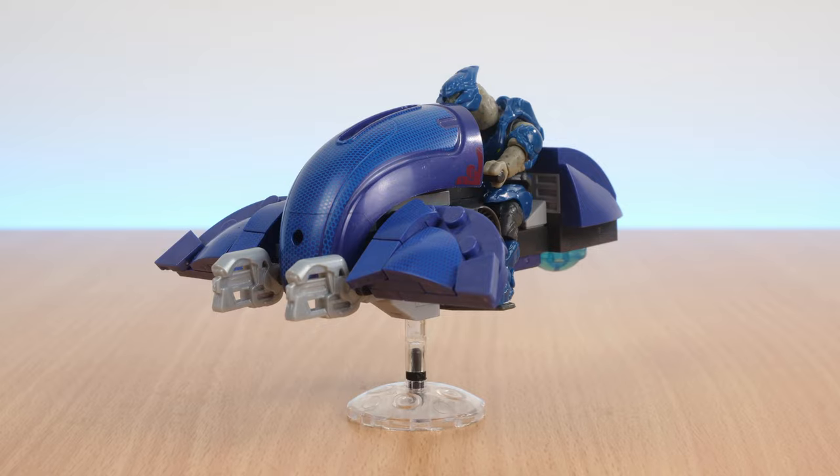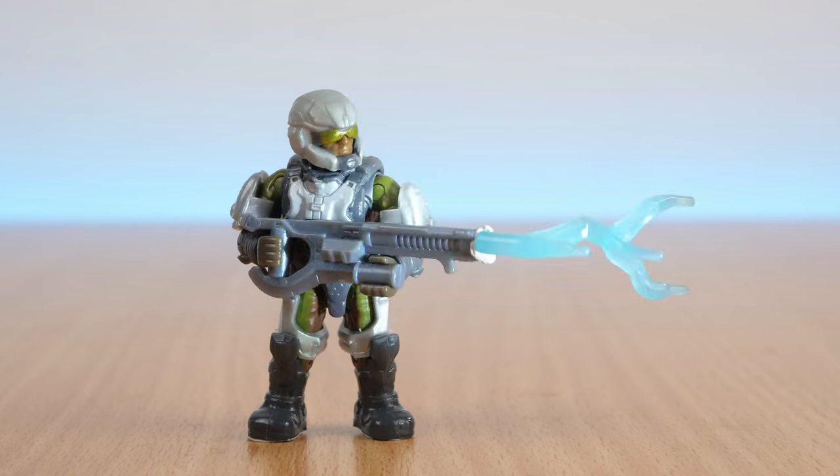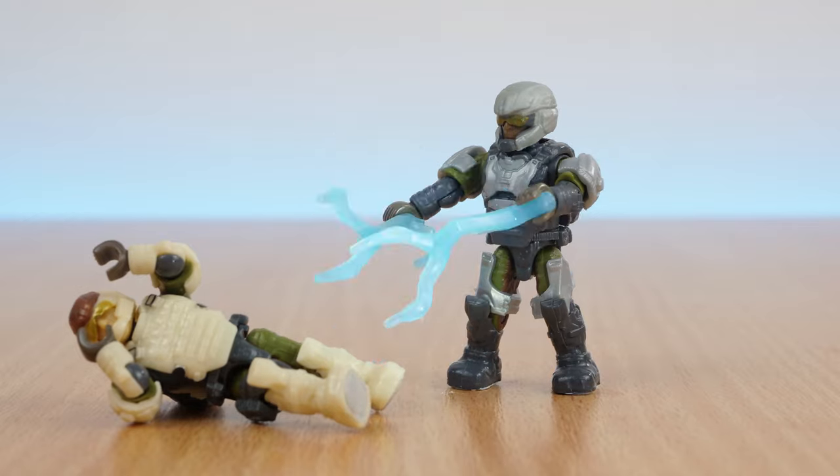The lightning can be used for other effects though — it makes a good shock rifle muzzle flash, or even force lightning.